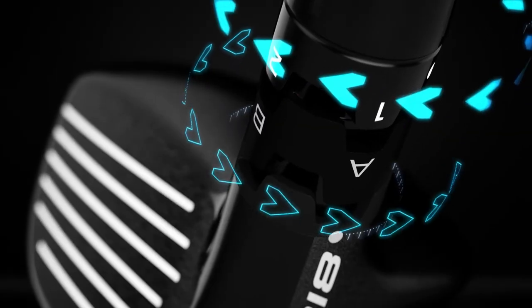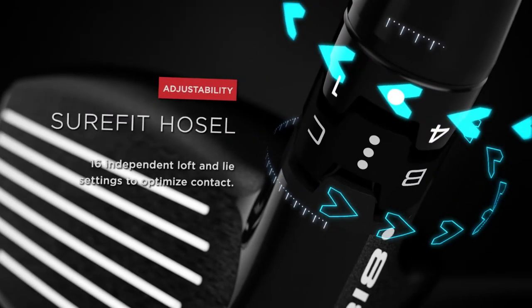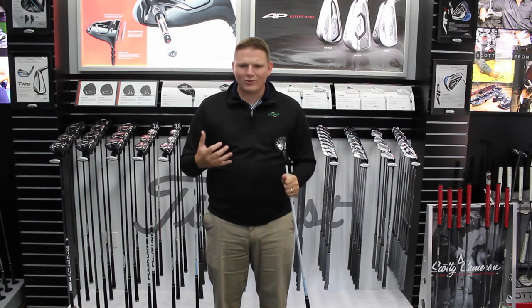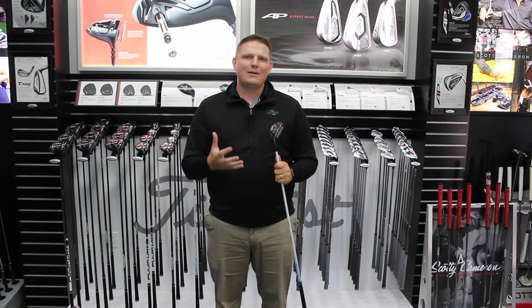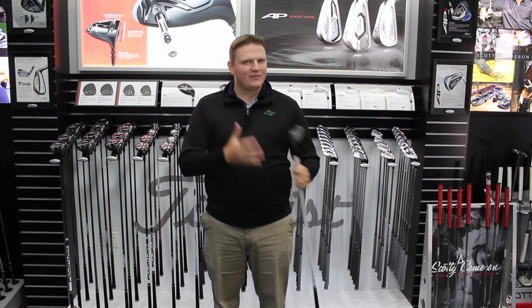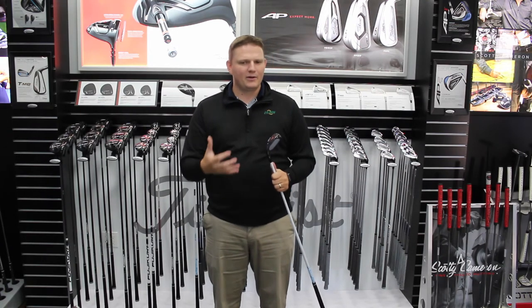In addition to, as you've come to know and expect from Titleist, you have that Sure-Fit hosel so you can modify the loft and the lie of the club. There are so many options available here that it's imperative that you get fit. They also have the H1 Hybrid available, so there are a couple of different options to see what's going to be right for you.